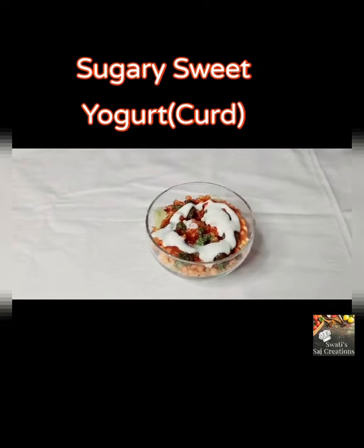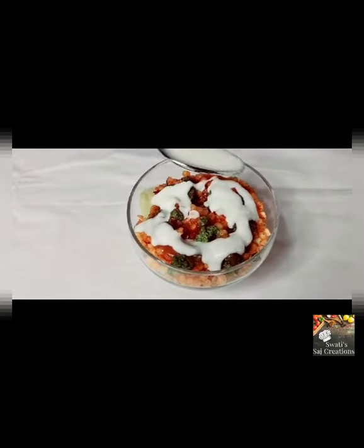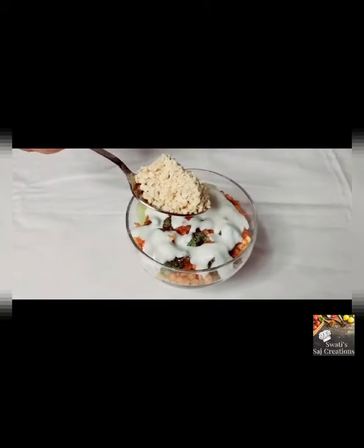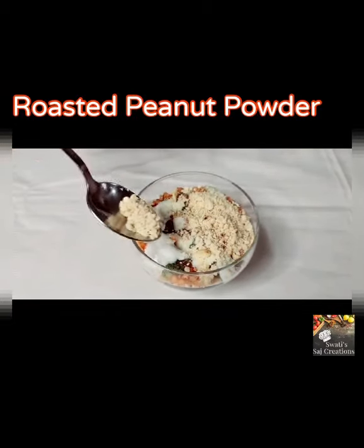Add sugar sweet yogurt. Cover the yogurt with roasted peanut powder.